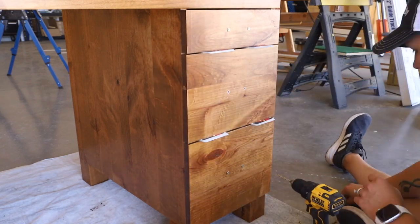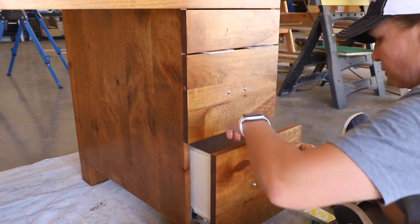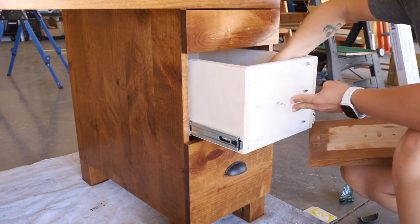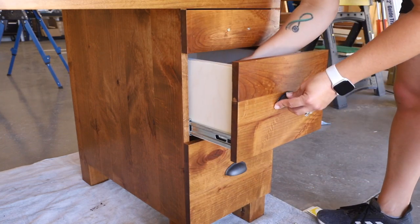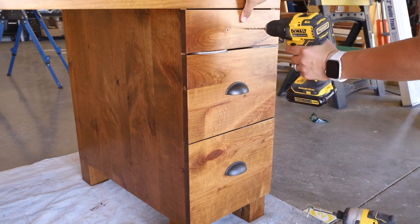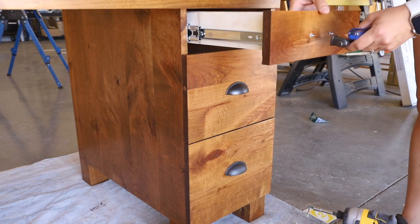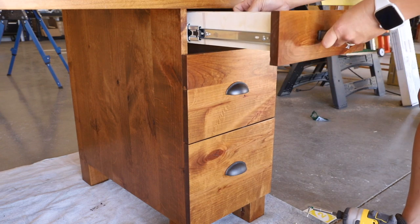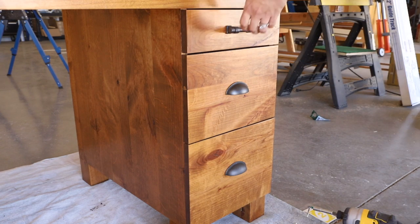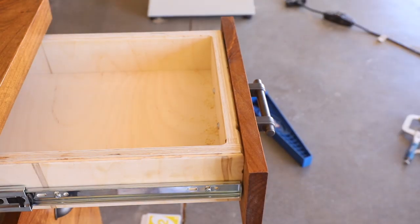What I should have done at this point is pull the drawers out and attached them to the drawer boxes from the inside, but I got ahead of myself and instead finished drilling out the holes for the hardware and attached that first. Once all of the hardware was installed, I then went back and attached the drawer faces to the boxes from the inside with one-and-a-quarter inch wood screws. It wasn't a big deal to mix up the steps, but I did run the risk of the drawer faces getting slightly off kilter. Thankfully that didn't happen.